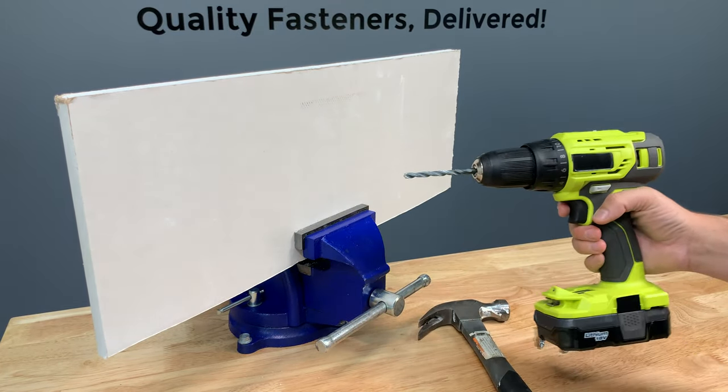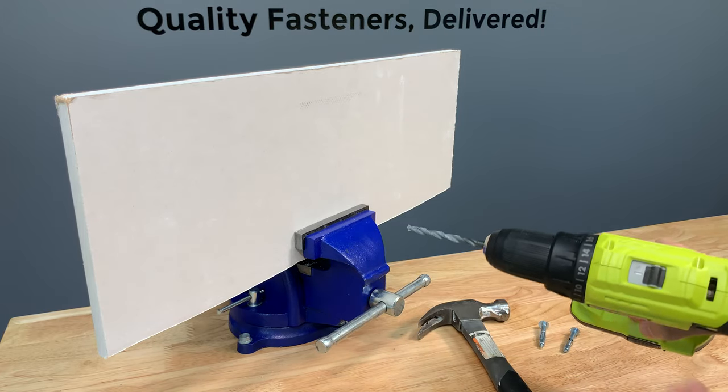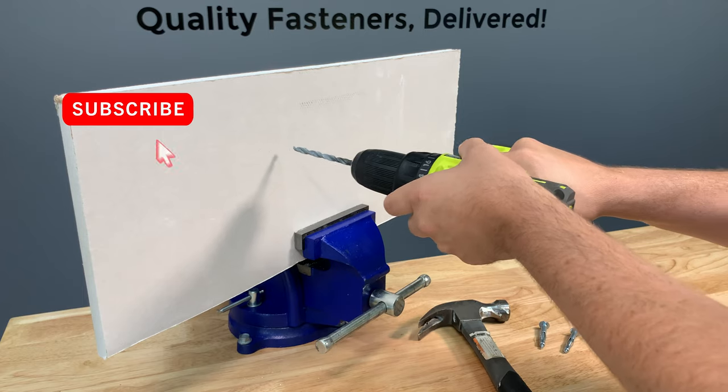Here on my drill I have a 1/4 inch bit, as per my cheat sheet chart, and I'm going to start by drilling a 1/4 inch hole.